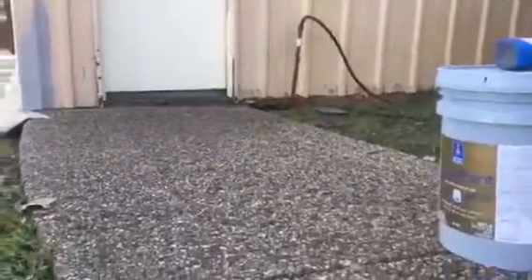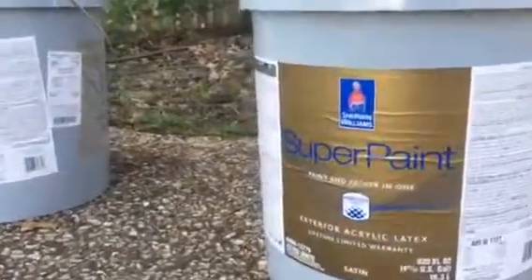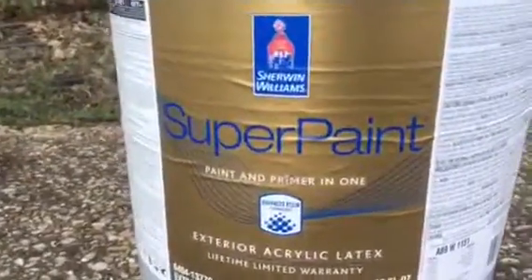Thank you very much for watching another Christian Painters YouTube video. When you need a professional painter to paint your home's exterior or interior, you know who to call — Christian Painters. We do need and appreciate your business, so thank you for watching.